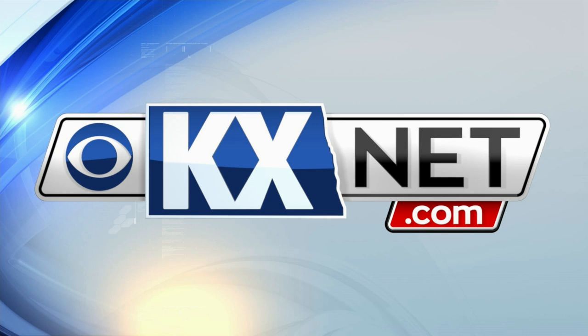You can catch Plant Talk every Monday at this time here and on our KX News website, kxnet.com.